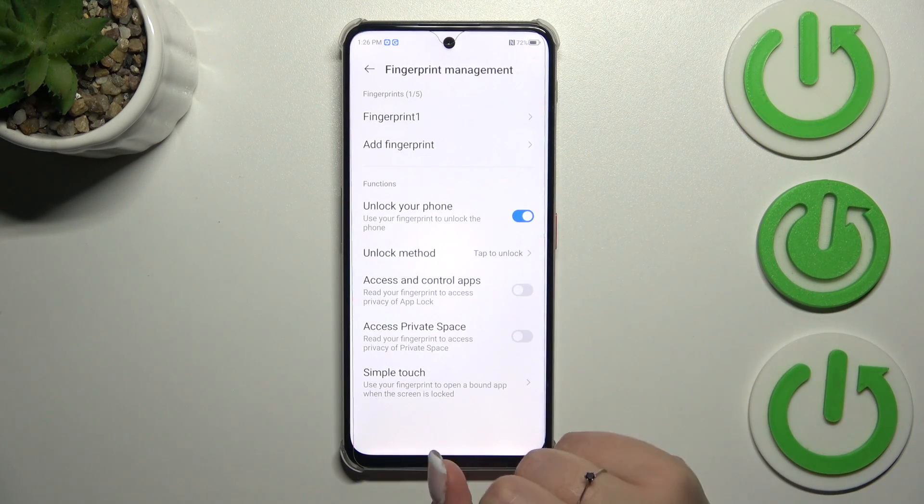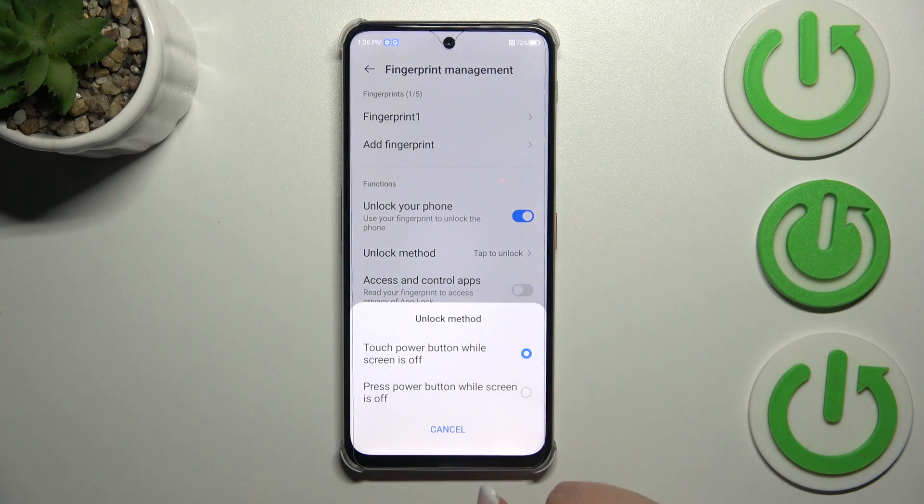We can also decide what we want to use our fingerprint for: unlocking the phone, access for control apps, access to the private safe. We've also got the unlock method options.